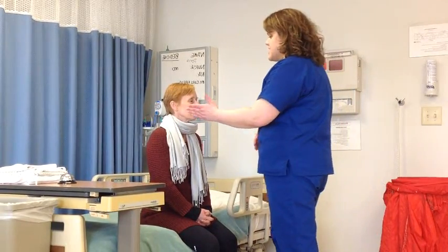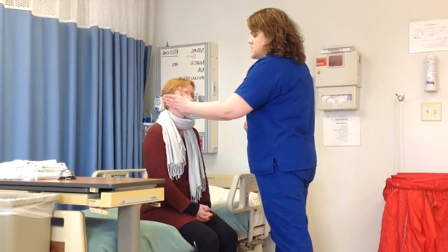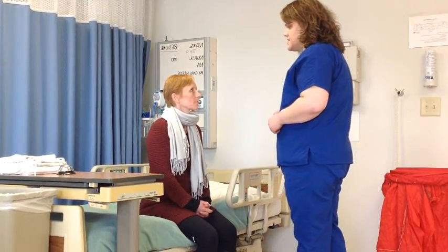That's range of motion of your head. To test your strength, I'm going to have you push your cheek against my hand. Look towards the window there. Beautiful. Now look towards the door. Beautiful. Any pain right there? Nope. No tenderness.